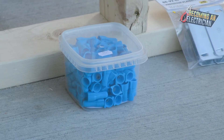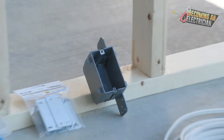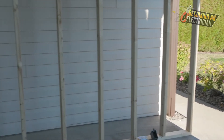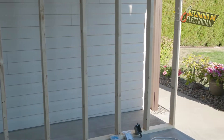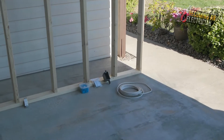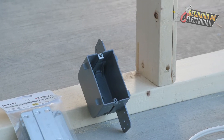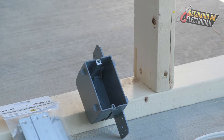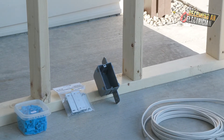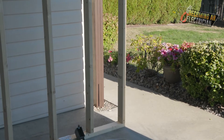The very first thing we do is box. We look at the prints and figure out where all of our electrical devices go on the wall, mark it with a pencil or sharpie, then take a tape measure and find all the heights. The engineer tells us on the prints what height to put our boxes — plugs, switches, emergency lighting, exit signs, fire alarm, and so on.